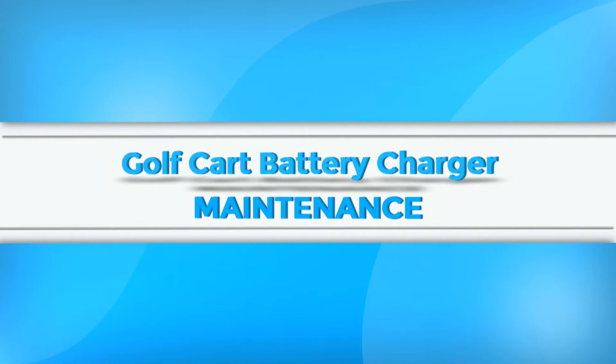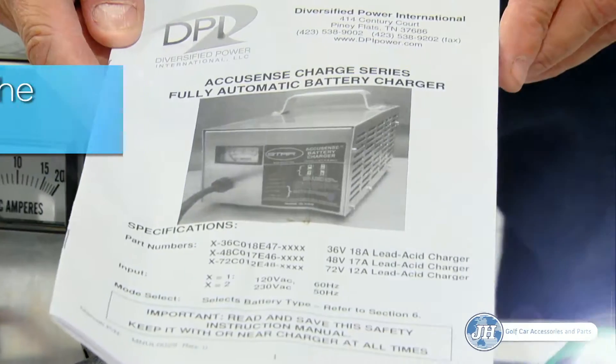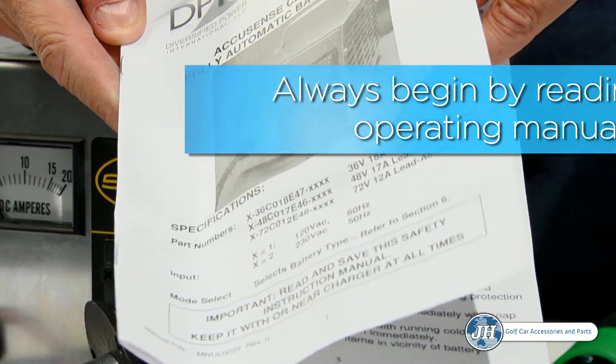In this video, we will explain the proper operation and maintenance of a DPI automatic battery charger for Star Electric vehicles. Before you begin using any battery charger, it is important to read the operating manual for safety instructions, tips, and proper operating procedures.